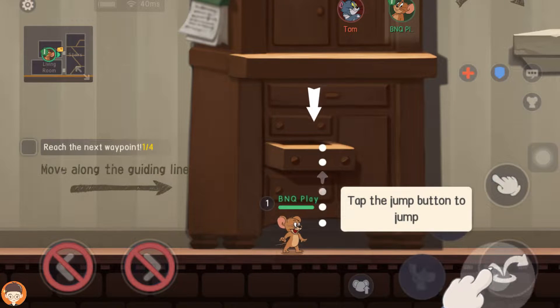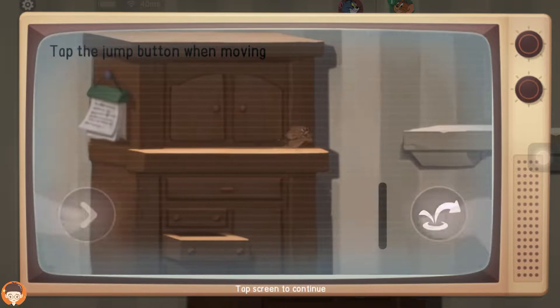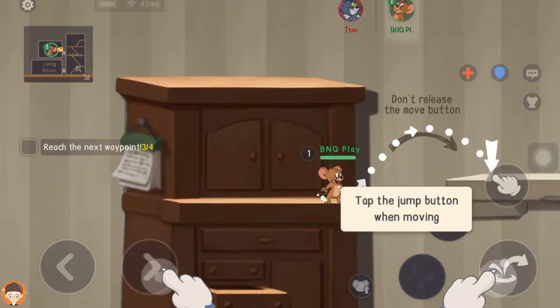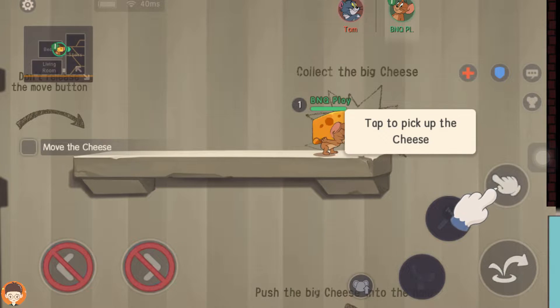Tap the jump button to jump. Tap and hold the jump button to jump higher. Tap the jump button when moving. Tap to pick up the cheese.